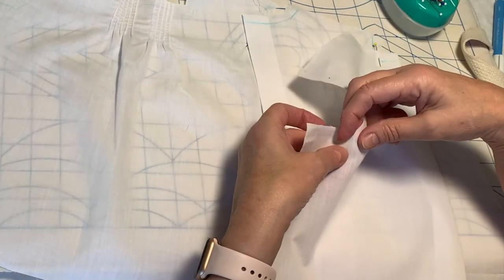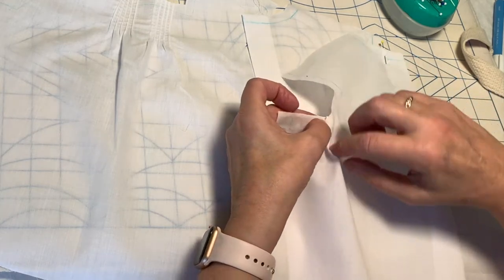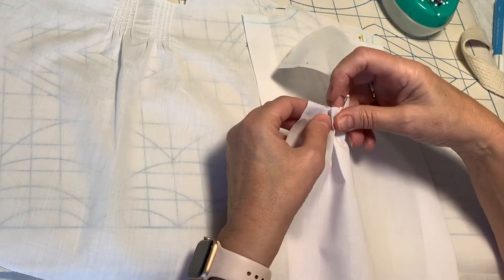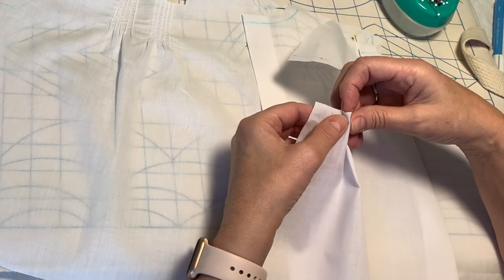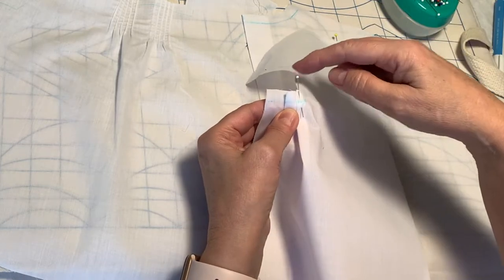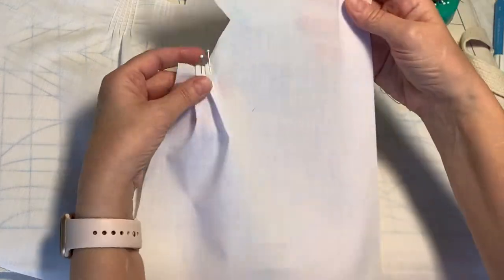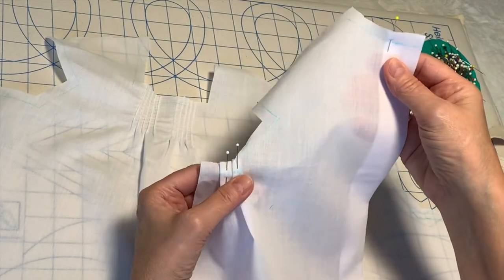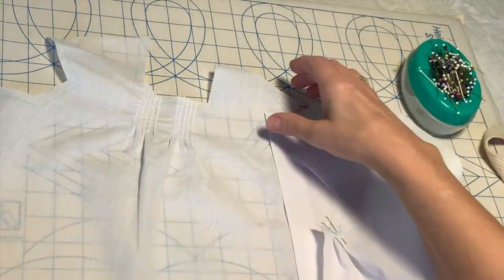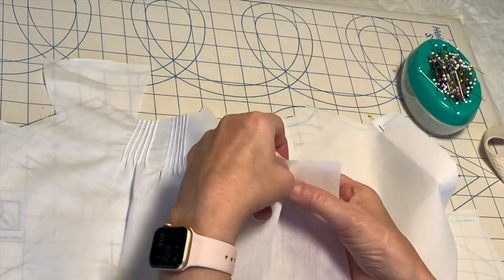I'm going to pin that, and then I'm also going to take these two little tucks and bring those tuck lines together and pin those in place. I like to use glass head pins because if you happen to iron over them, you don't have to worry about the plastic head pins melting with a hot iron. So pin your facing in, pin your little pleats under the arm in, and baste both of those in place on both backs. Then also put your little pleats in the front of the dress and baste those in place.